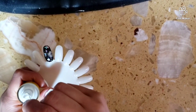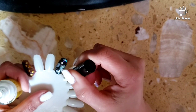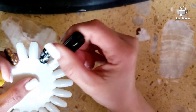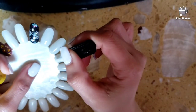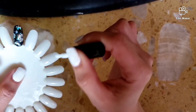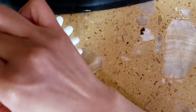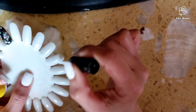You do one thin coat, and then you cure for 30 seconds using an LED lamp, or two minutes using a UV lamp.